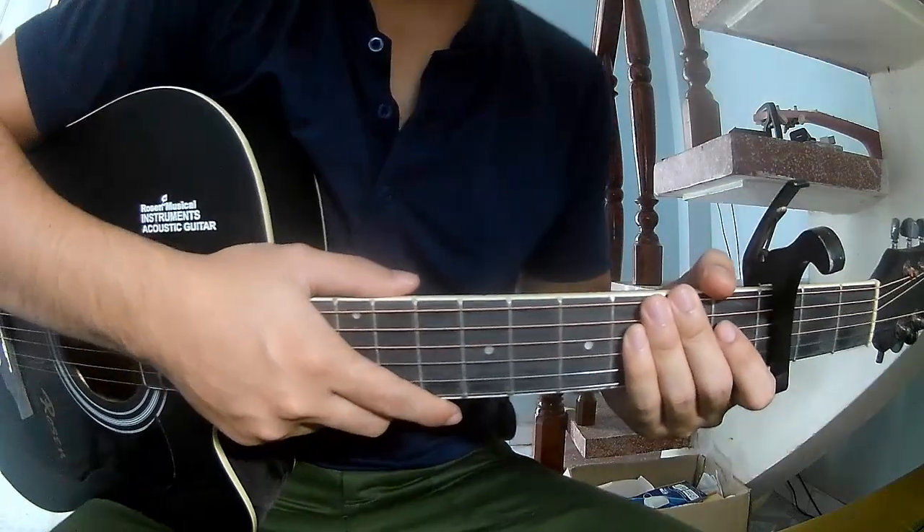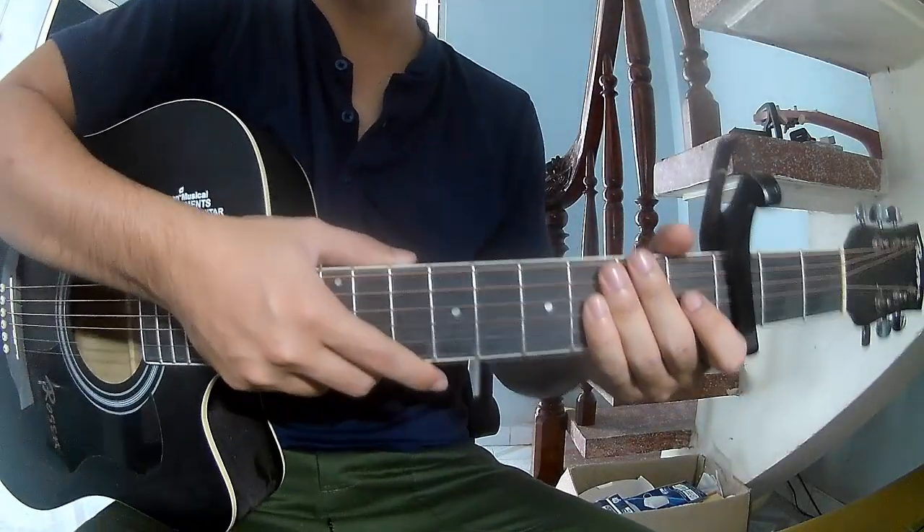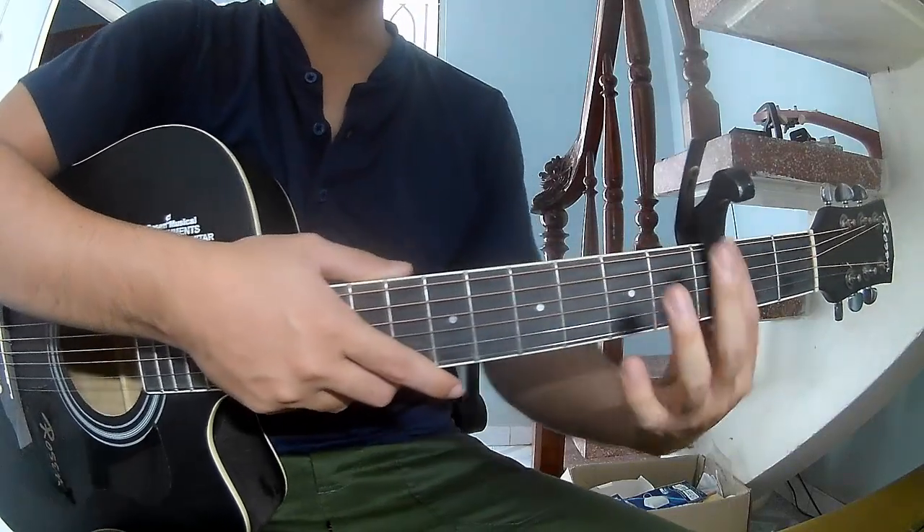Hi everyone, today we will see how to play guitar 24 by Nikky. First, secure in the top frame.